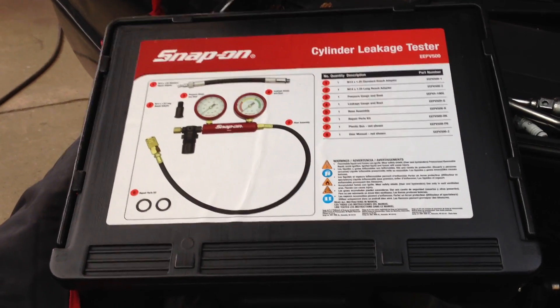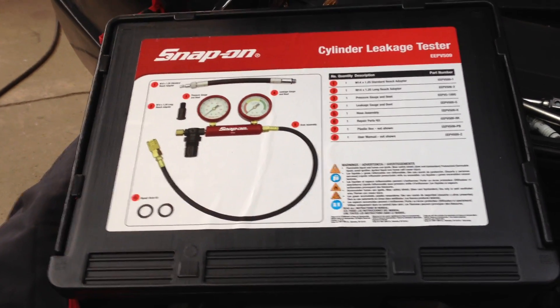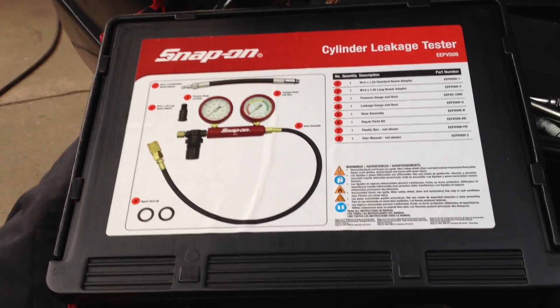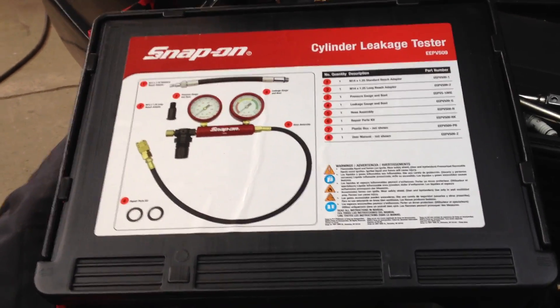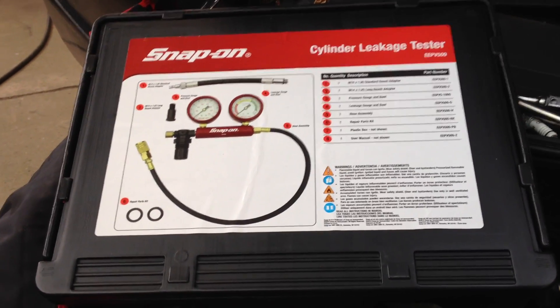Today we're going to have a look at the Snap-on Cylinder Leakage Tester. In the kit you have a 14mm standard reach adapter and a 14mm long reach adapter. You use the long reach adapter for double overhead cam engines.